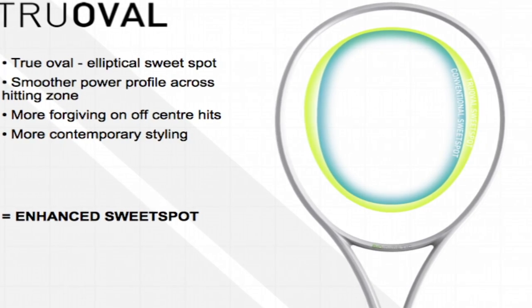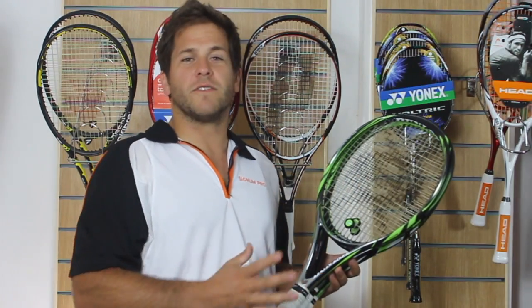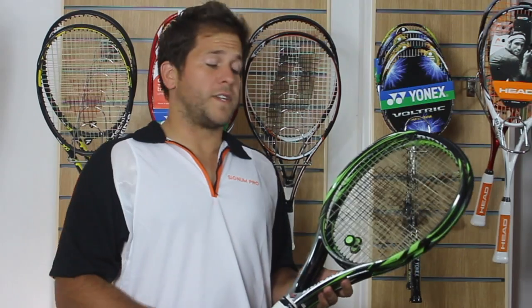They all come with the new Dunlop True Oval head shape, which means it's a little bit more round than the normal Dunlop head shape. This opens up the sweet spot, means you've got a bit of a wider string pattern, and it's more of a forgiving racket.